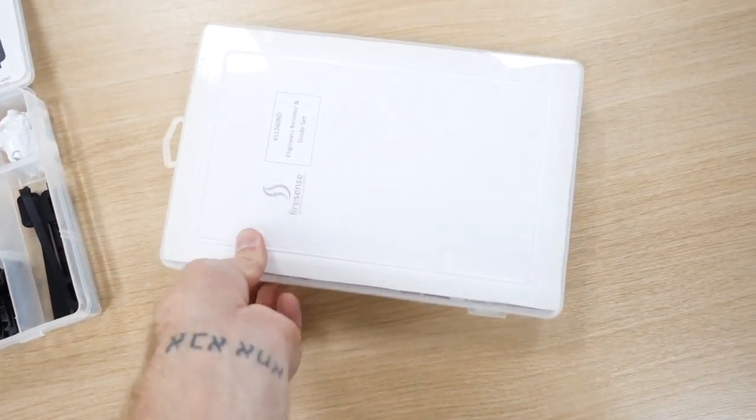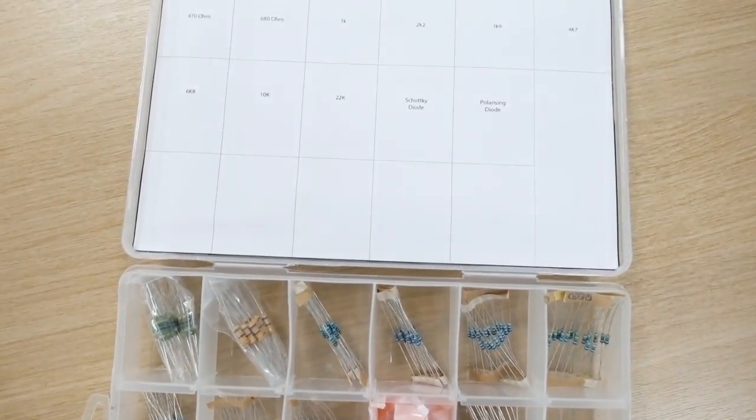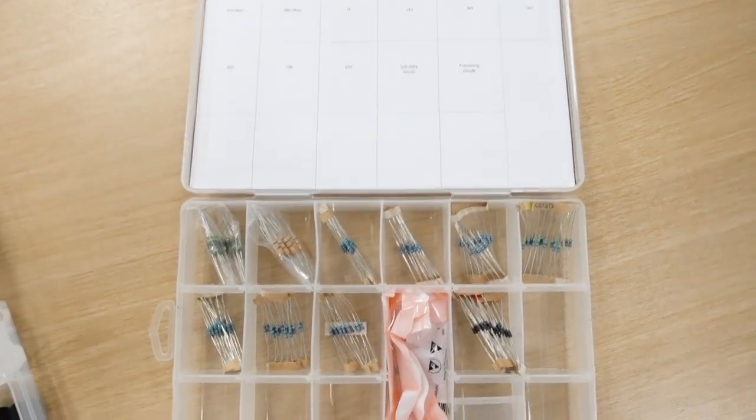And then in this one, you've got the little resistor and diode set. It tells you what ones they are: 2K, 2K, 1K, 470 ohm. Very handy little kits — neat little boxes. It's worth buying them. If you haven't done so already, please subscribe to my channel. Goodbye.